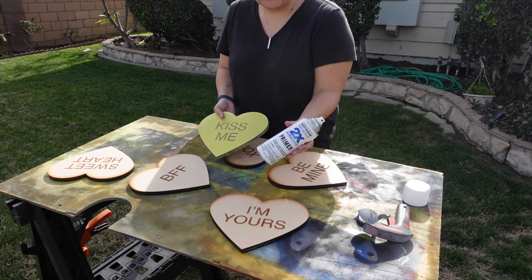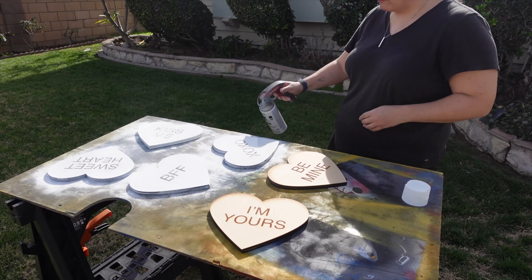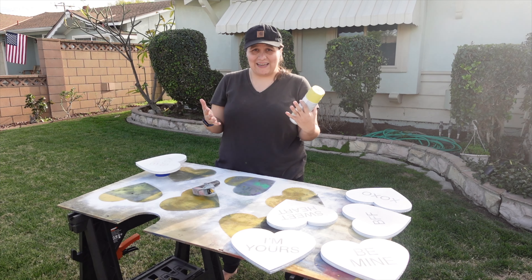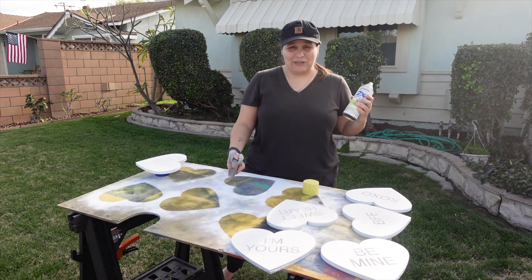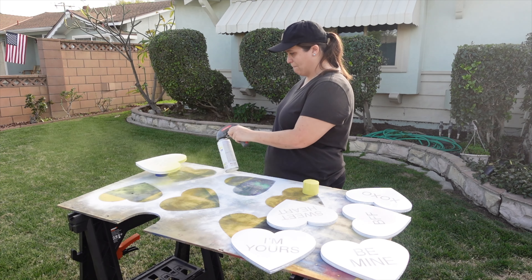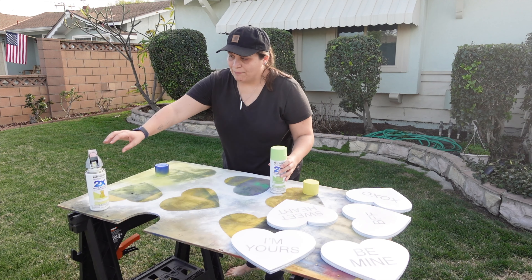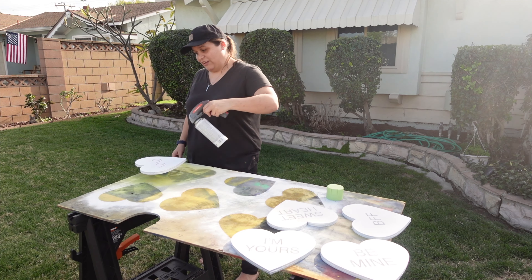We're going to hit all of these with some primer. Now we're going to take these different colors of pastel spray paints and paint these different conversation hearts all a different color so they match the real-life thing, then attach them to the fence post to put into the ground. Whenever you're using spray paint you want to make sure it's really well shaken. Because we have that primer coat on, this is looking really nice. Next up we have this green apple color — having one of these little squeezy things really helps give you more even coverage.